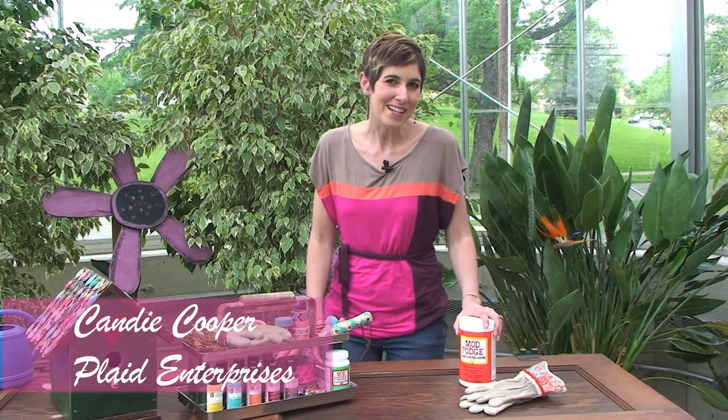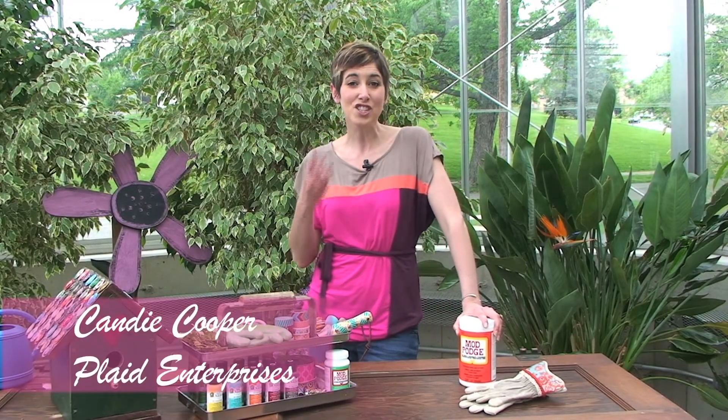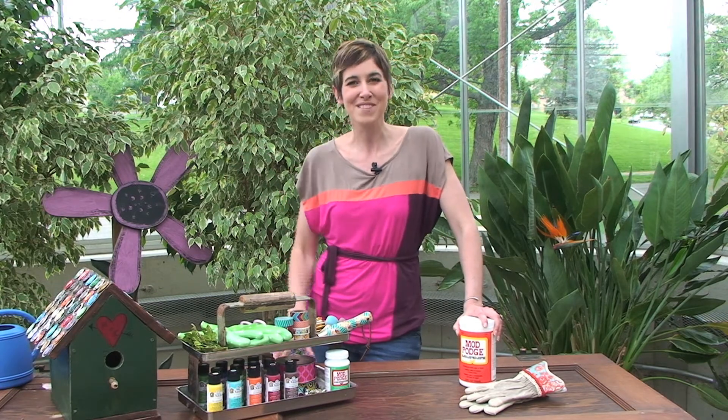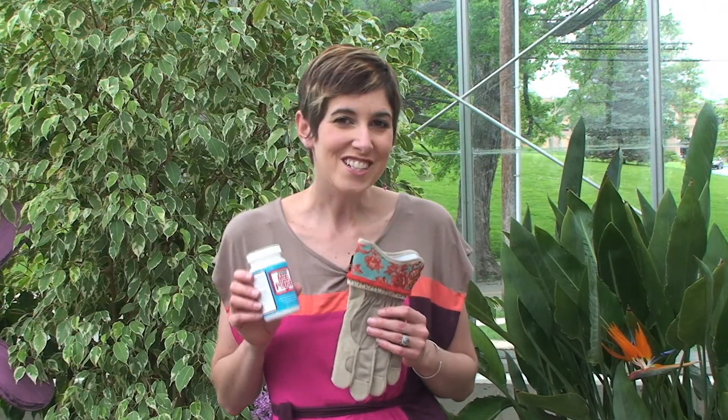Hi, I'm Candy Cooper, a designer with Plaid Enterprises, and in this video I'm going to show you three ideas to make for your favorite gardener or keep for yourself. The first idea I want to show you is how to jazz up some garden gloves with the Fabric Mod Podge.